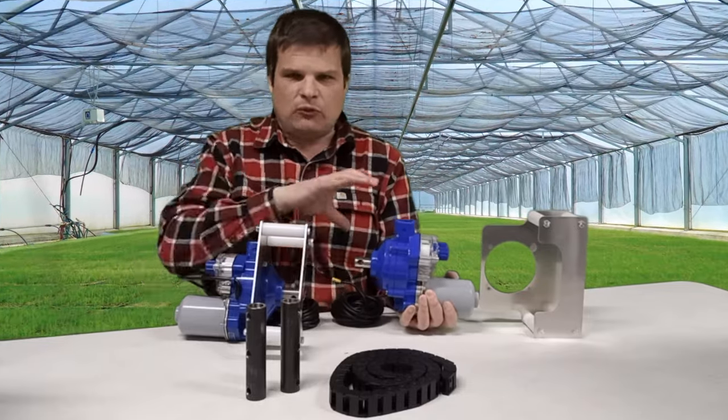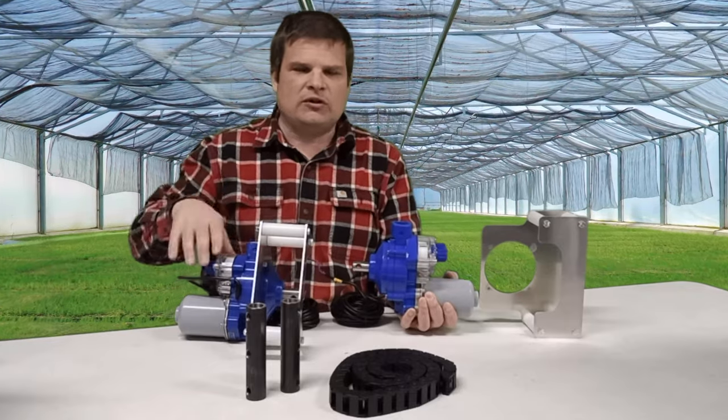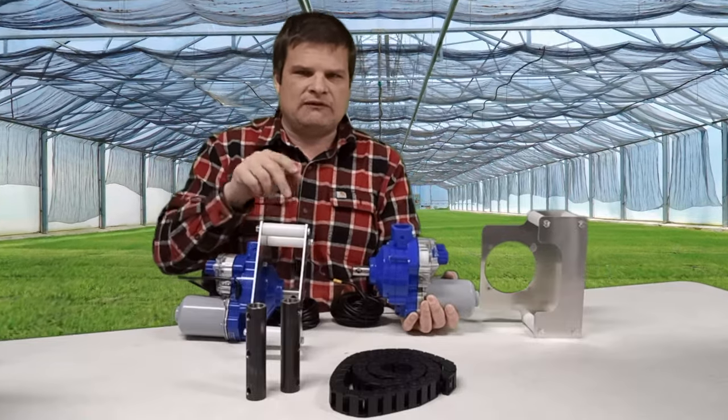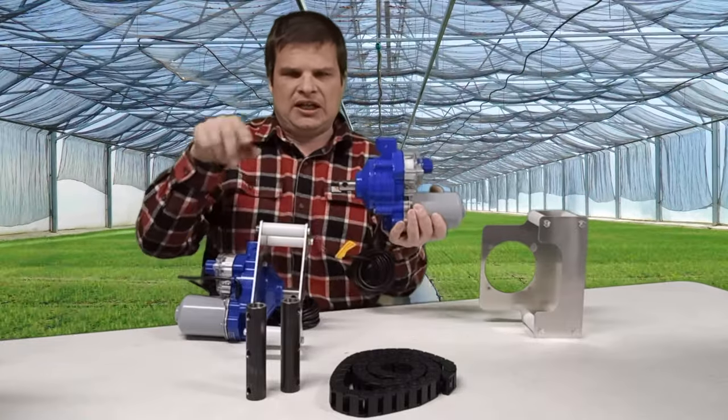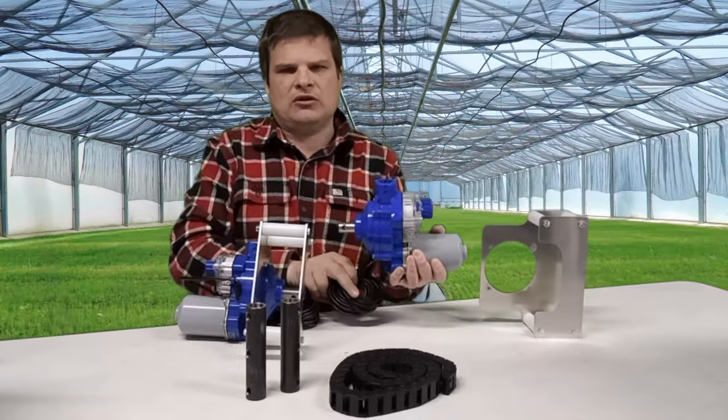So now you understand the overall concepts for the CMD 72 and 115. The 115 is stronger and can do a bigger curtain or vent. These work really well for roll-up vents, or if you have your own pipe which rotates with cords to wind up the curtain or the vent opening.